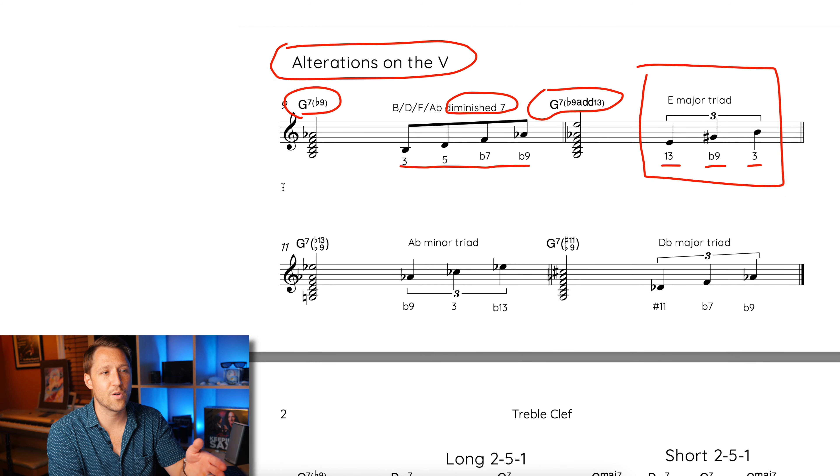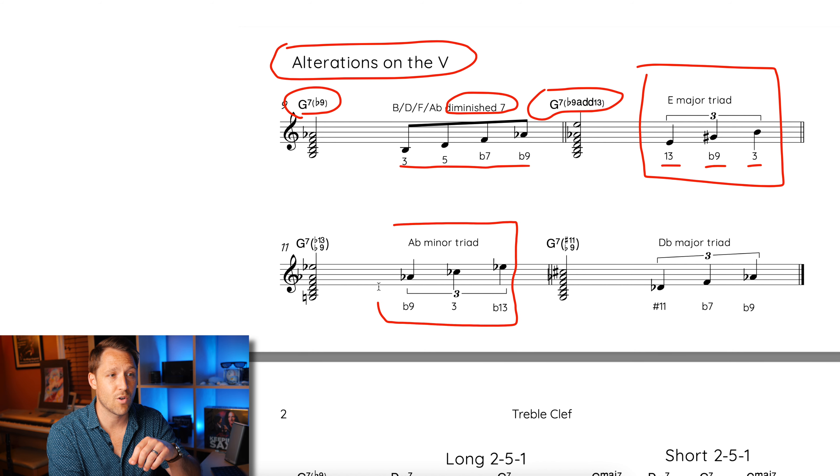Moving on to the third sound — it's using another triad: an A flat minor triad over top of G7, which gives you the chord G7 flat 9, flat 13. The A flat minor triad notes are A flat, C flat, and E flat — the chord tones being flat 9, 3rd, and flat 13. Sounds super complicated, but again: G7, go up a half step, play A flat minor triad. Here's what that sounds like.